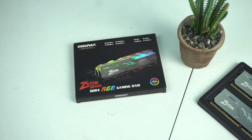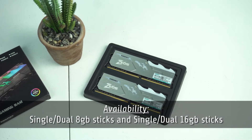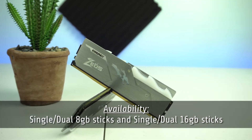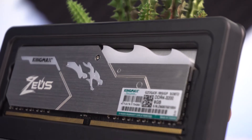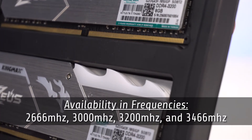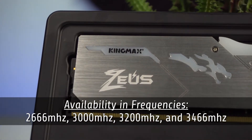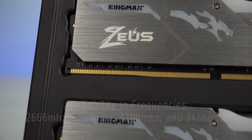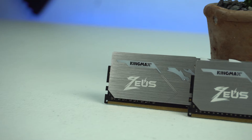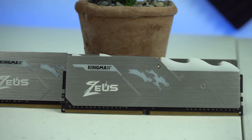Ang Zeus Dragon RGB ng Kingmax ay isang DDR4 memory na available sa capacities na single or dual 8GB at 16GB sticks. Available din ito sa frequencies na 2,666MHz, 3,000MHz, 3,200MHz, at 3,466MHz. Ang re-reviewin natin ngayon ay ang dual stick 8GB, for a total size of 16GB, na may speed na 3,200MHz on CL16.